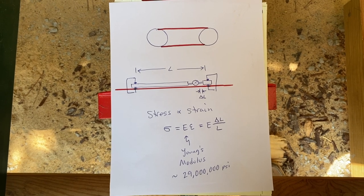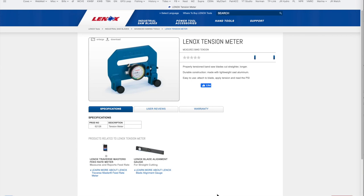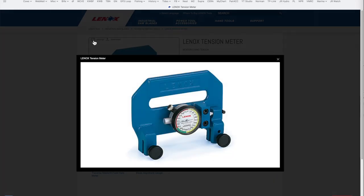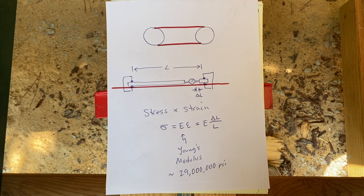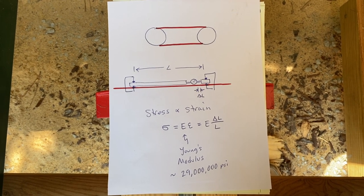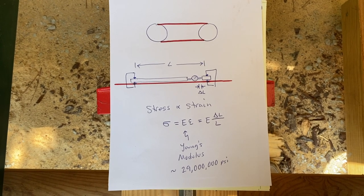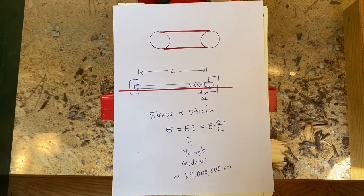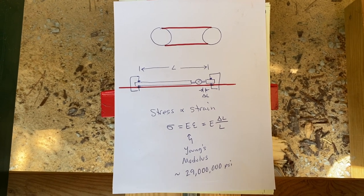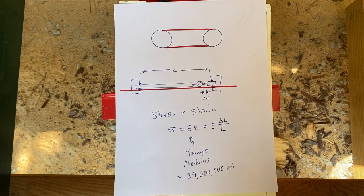There are a couple ways you can do this. There's actually a bandsaw blade tension meter you can buy — Lennox sells it, it's around $350. That makes it really easy to measure the tensile stress in your blade, but I had a little heartburn about spending $350 on a tool I'd probably only use once for this video, so I wanted to make this measurement a different, more basic way.